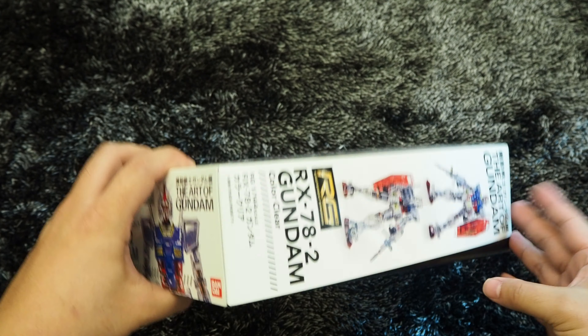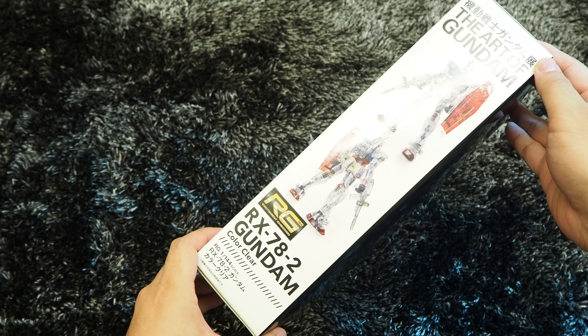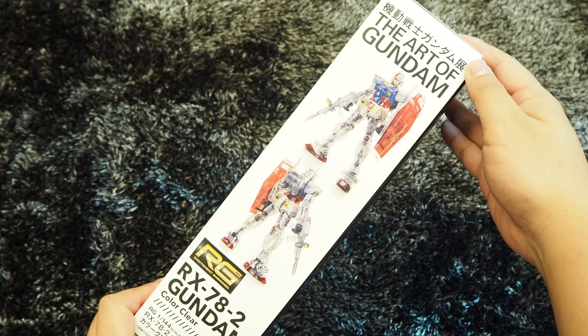On the sides, the box art highlights the title, the Art of Gundam again and again, while showing off the front and rear view of the complete assembled Gunpla kit.